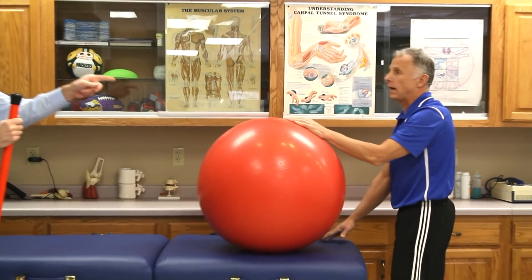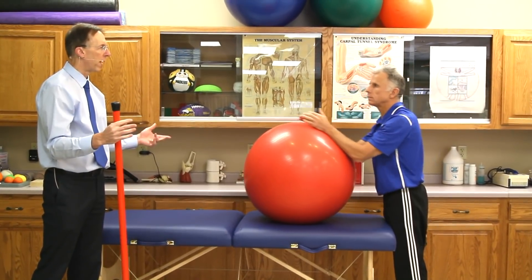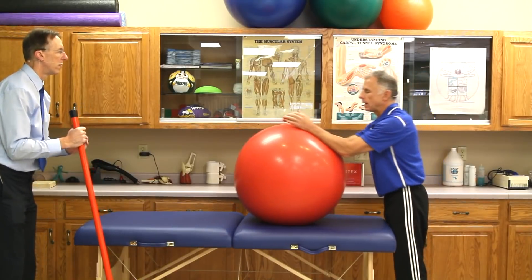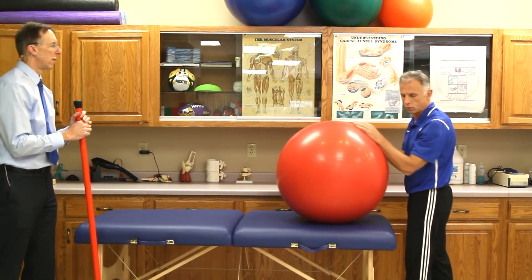You're in control, which patients really like, and it's just a really sneaky and often pain-free way of getting more motion. It's just very, very comfortable. It really works well — I use this so much with patients with shoulders.